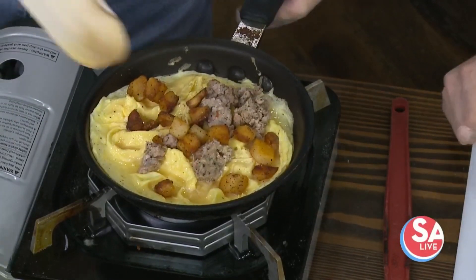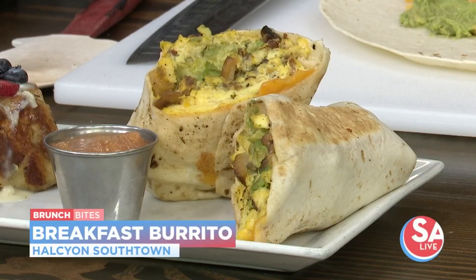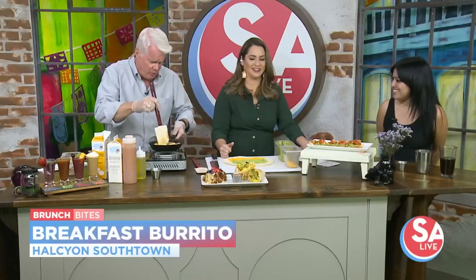Normally you would do this heating up — the sausage and the potatoes are already pre-cooked. We just want to make sure the eggs would cook in time here on the air, so we're going to mix all this up. That's a lot of eggs! This is a big burrito — it's going to feed about three or four people.